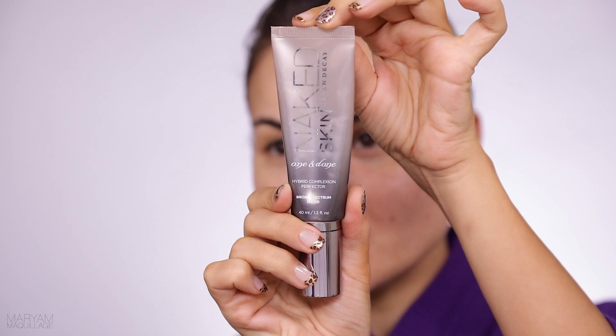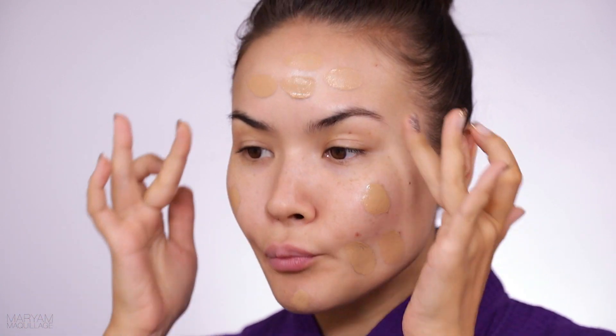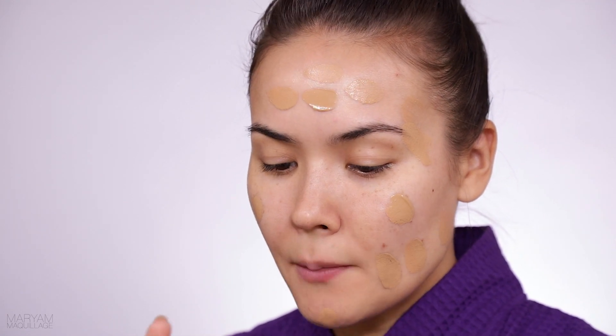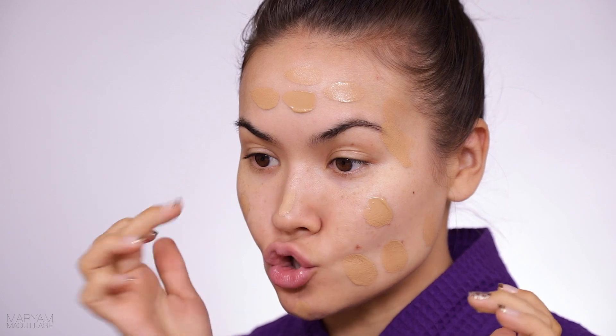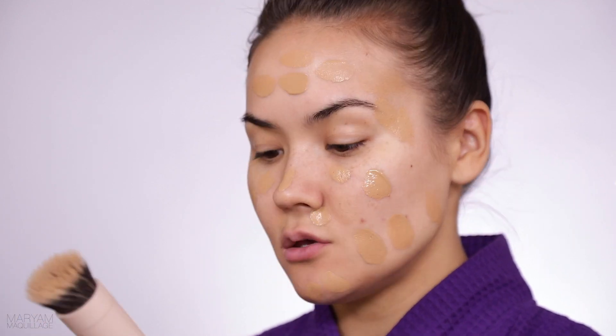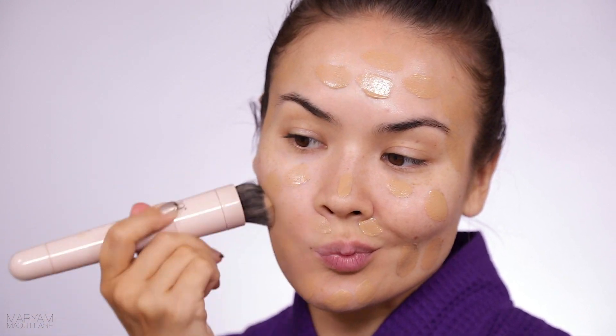You can see the drugstore alternative in my tutorial linked below. For my foundation today I'm going to be using the Urban Decay Naked Skin 1 & Done. This product has been around for a long time but I just recently started using it and I can't believe how amazing it is. It's perfect for the warmer months because it has SPF 20 — it's meant to protect your skin. The coverage is so incredible that you really don't need anything else, so I just apply it liberally and then use my spinning brush to blend it out all over.